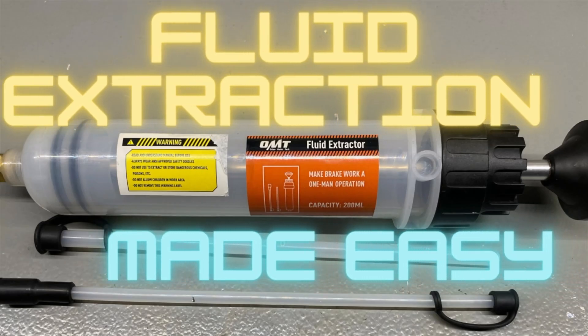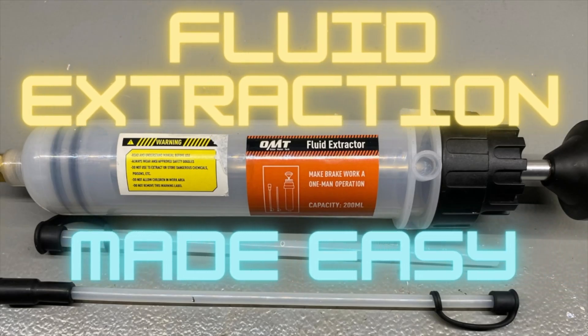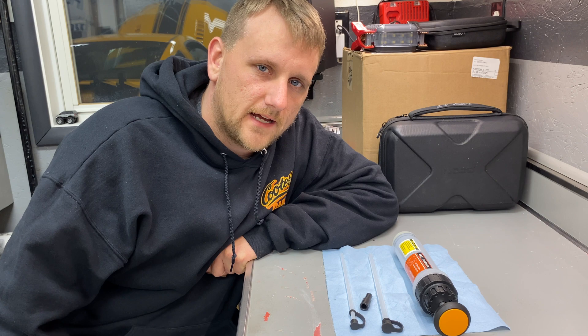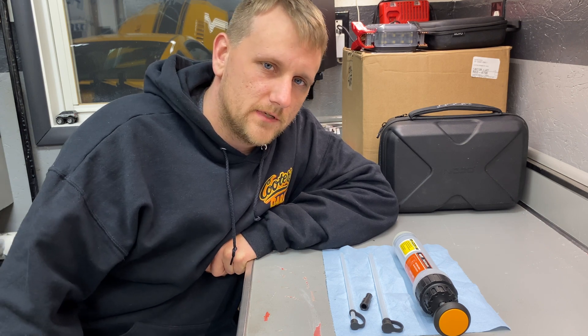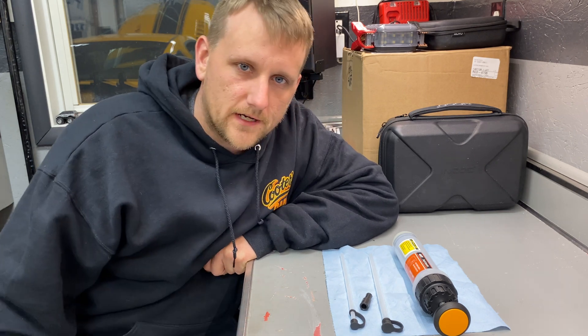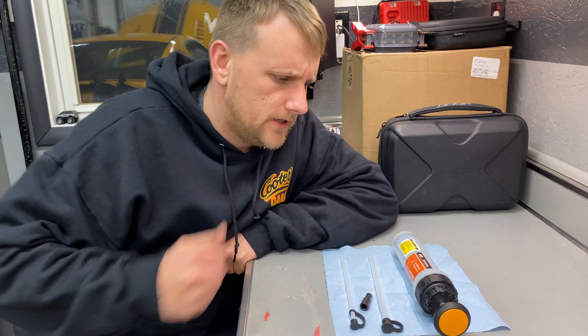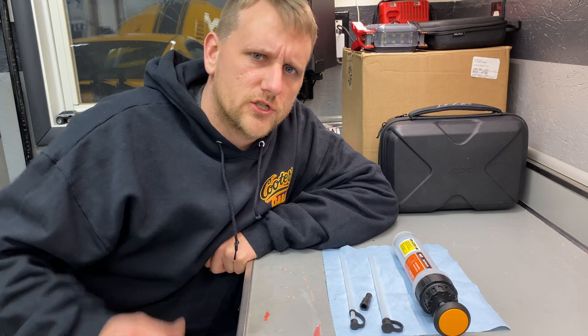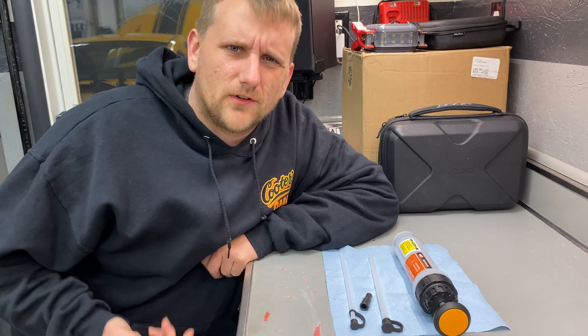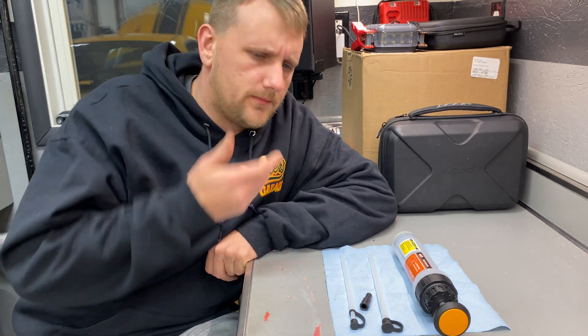Hello everybody, welcome back to the channel. If you're new, I greatly appreciate you stopping by; if you're a returning subscriber, I appreciate you just as much. Today I want to show you how to use a fluid extractor. I need to change the clutch fluid on my Mustang — for some reason it's got water in it, and I need to extract it out.